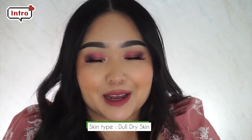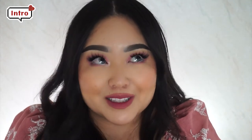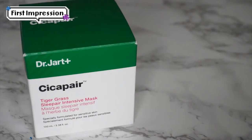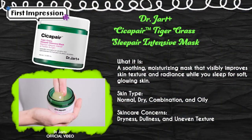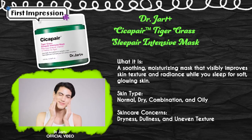As I said in my last video, I have dull, dry skin, but recently I've been experiencing some redness around the perimeter of my face. So I've been really looking for products that calm and soothe the skin, but of course I'm always looking for products that hydrate, nourish, and moisturize the skin. This right here is the Dr. Jart Sleep Air Intensive Mask — a soothing, moisturizing mask that visibly improves skin texture and radiance while you sleep for soft, glowing skin. For the skin types of normal, dry, combo, and oily.